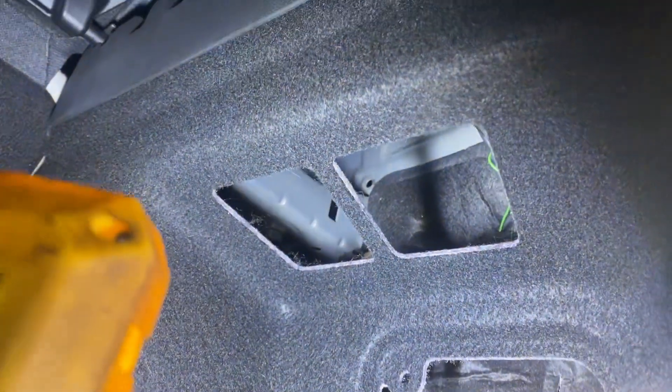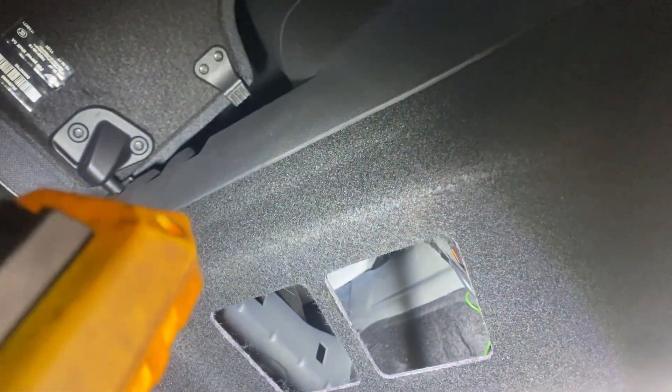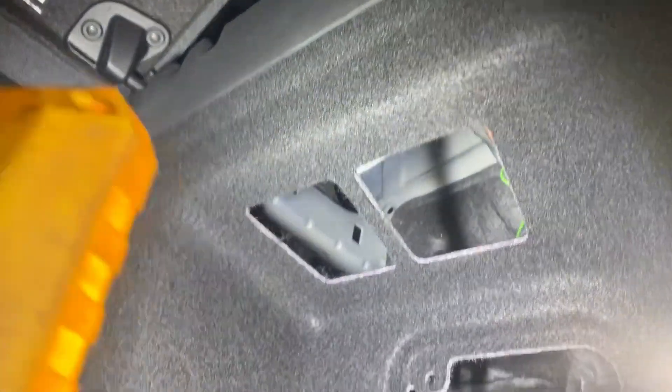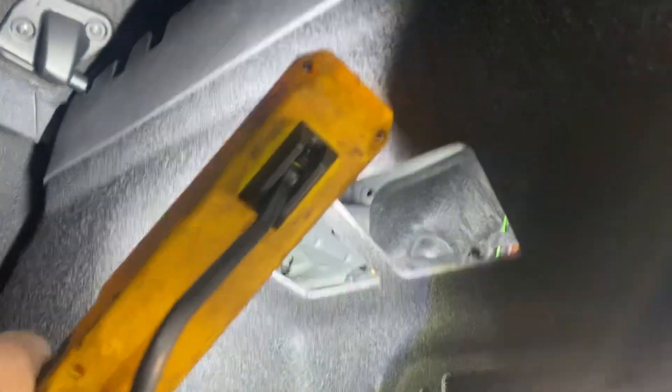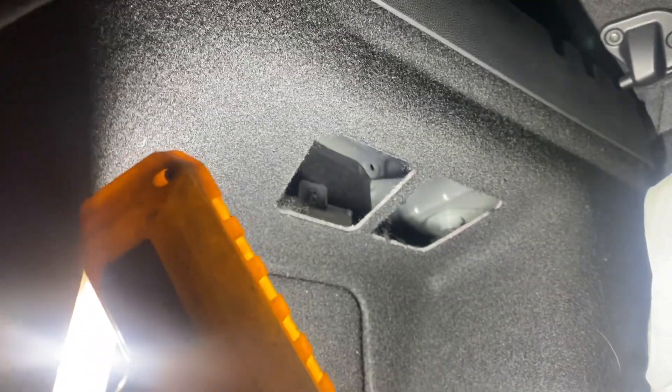That's just electrical. I never really noticed that before — there are actually access panels up in there, and those don't even have anything in them. It's kind of weird; the other side has it too.